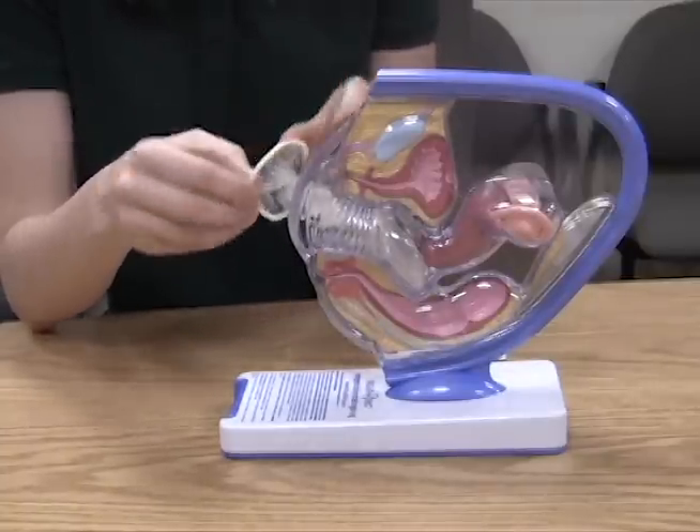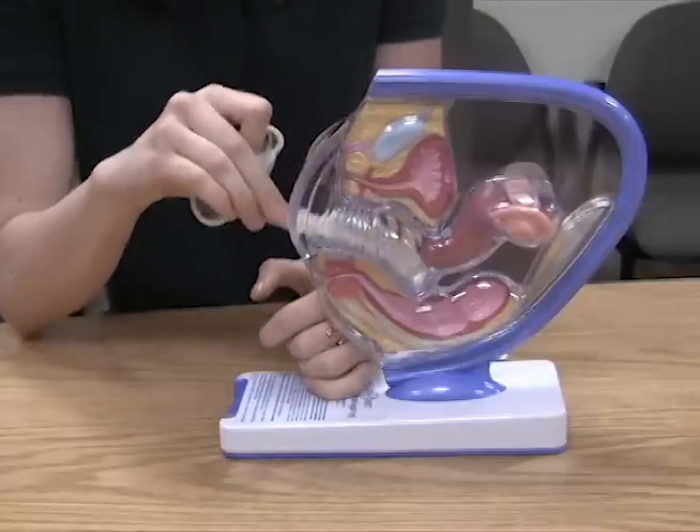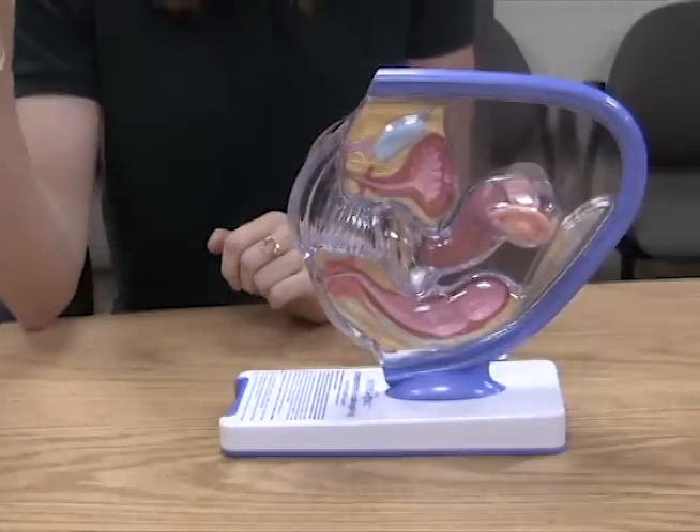After ejaculation, you're going to twist the outer ring, and to remove, you would pull it through the vagina and dispose of it in the trash can.